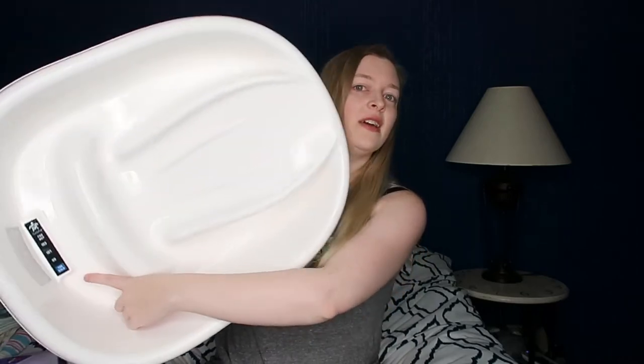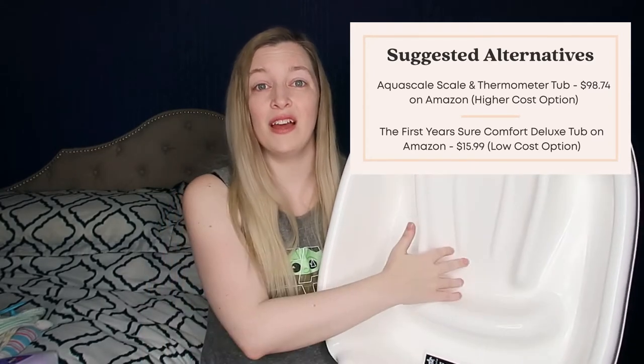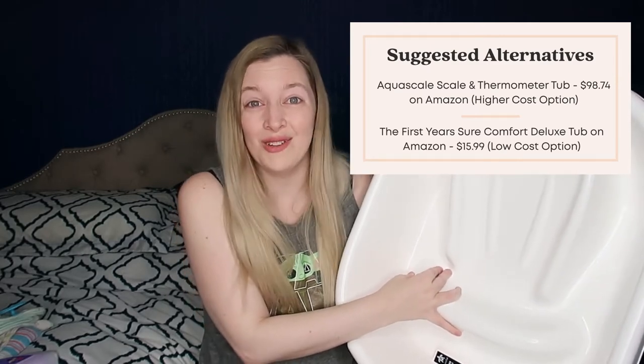My favorite part about the turtle tub is a temperature indicator down at the bottom, so you can determine whether the bath is too hot or cold for baby. The NICU used it and we used this tub all the way up to six months. Once she started wanting to sit up more, we had to switch, but any infant tub with a slope like this will probably be great for about the first six months.